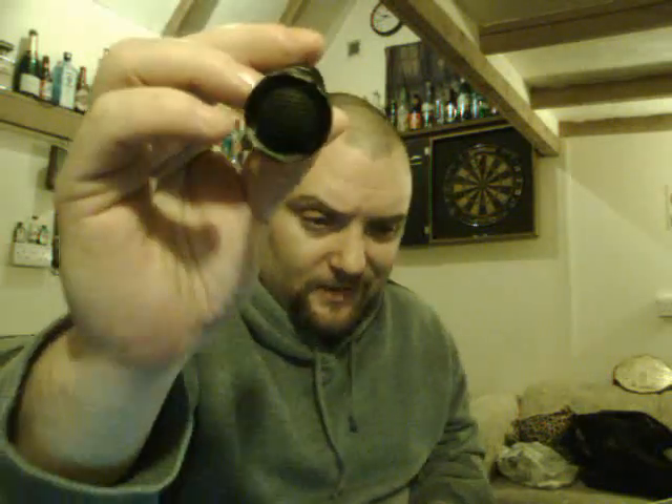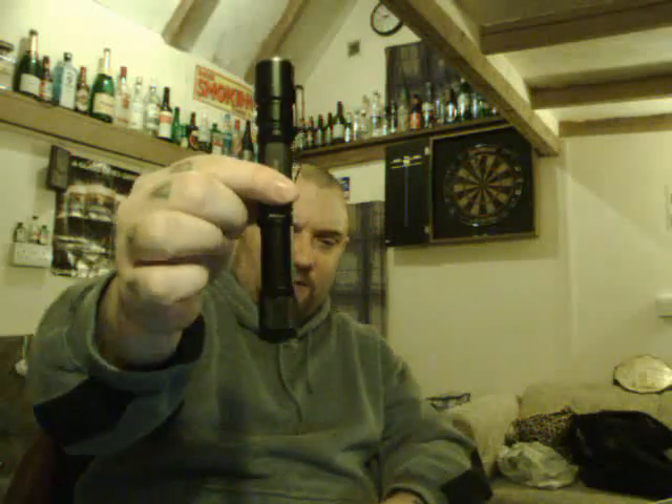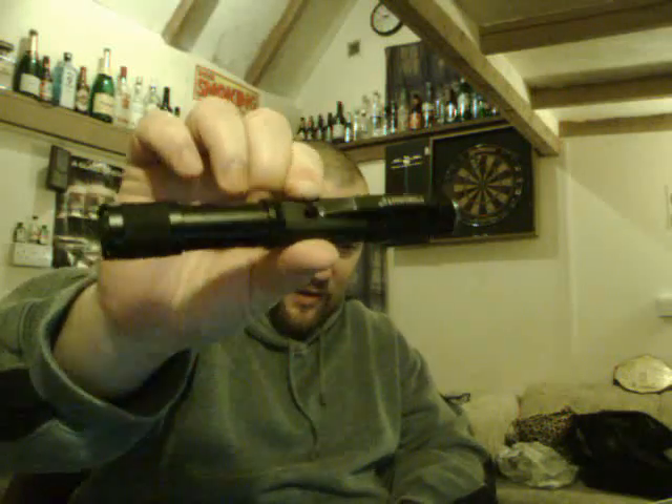That is it — the Thrunite Archer 2A V2. Brilliant torch in my opinion, I absolutely love it. I carry it every day — that's why it's got a couple of little scratches on it. I've used it a lot, so yeah, absolutely brilliant torch. Highly recommended. All the links will be below, and there'll be a couple of links to some more tests if you want to see them. Hope you enjoyed the video — see you later.